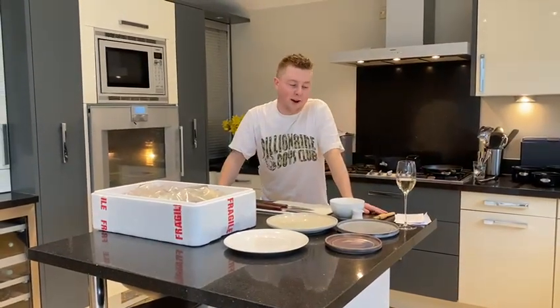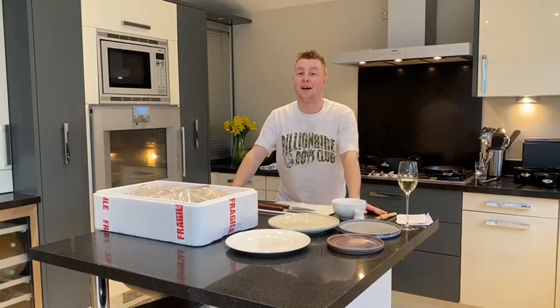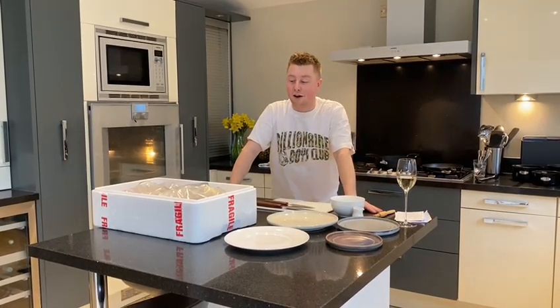Hi guys, I'm Alex Webb and I've been working with Dean Banks this week in Scotland for Haar at Home.